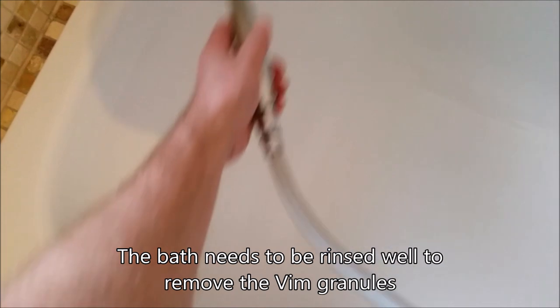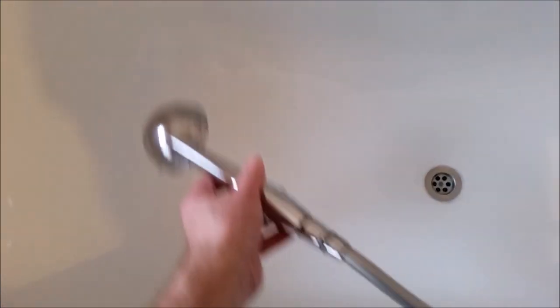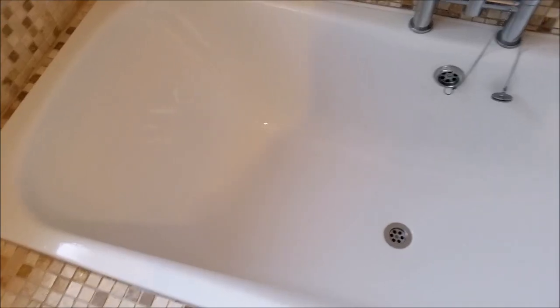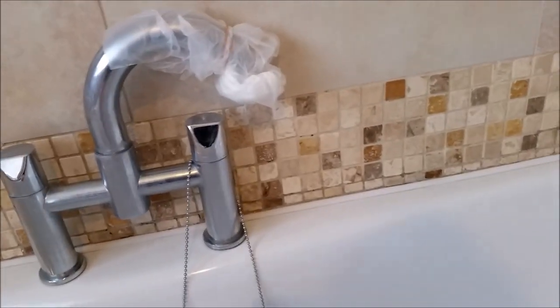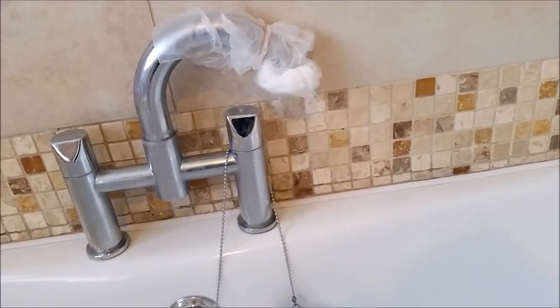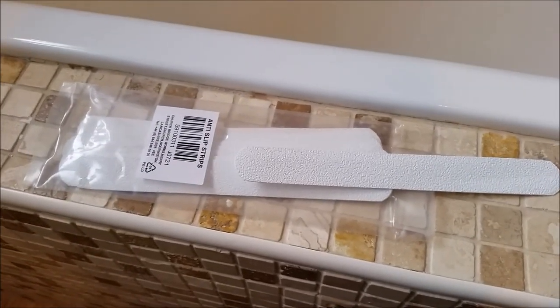Now I've done the whole bath, I just rinse it all off. I've moved the shower head out and put a bag over the tap just in case we get any drips of water, with a bit of kitchen towel in the bottom of it. I've dried the bath with a towel and I'm just going to have one last inspection with some kitchen towel to make sure it's absolutely dry.